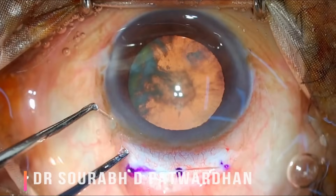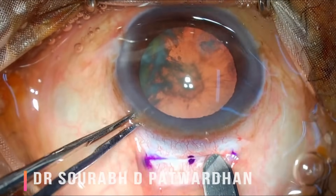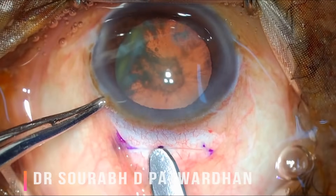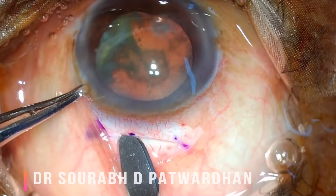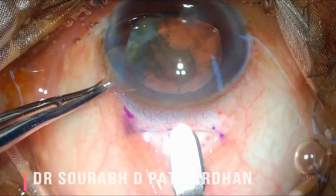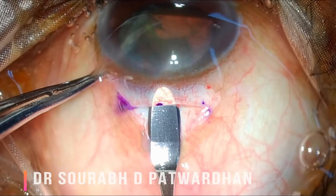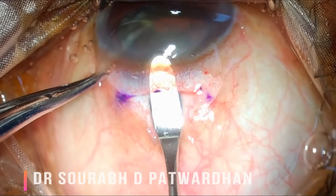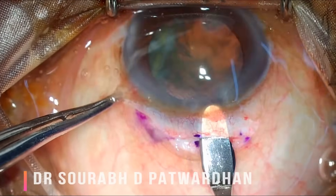Now I am using a crescent blade to make a deep groove joining these three points. The groove should be around 200 to 300 microns in depth. Once the groove is made, I very gently start dissecting the sclera. Making the incision at the right depth is the most important part. Go very slowly; see to it that the crescent is still seen through the sclera but not very clearly seen — that means you are at the right depth.